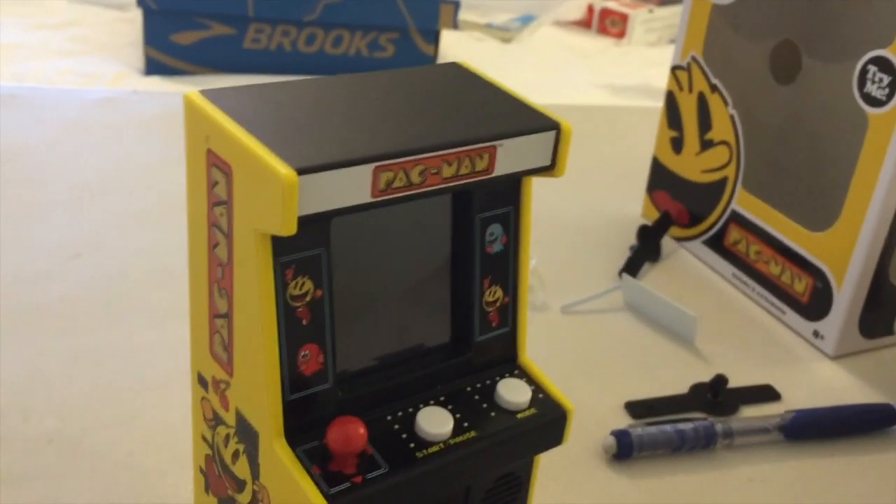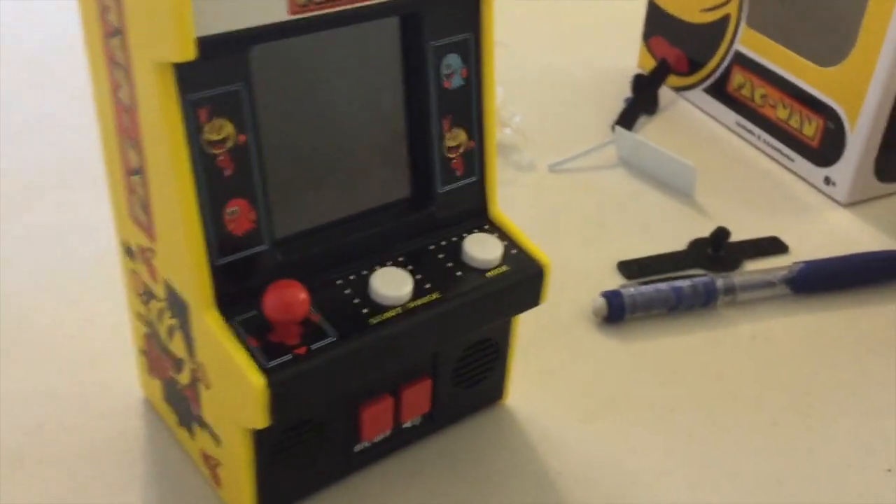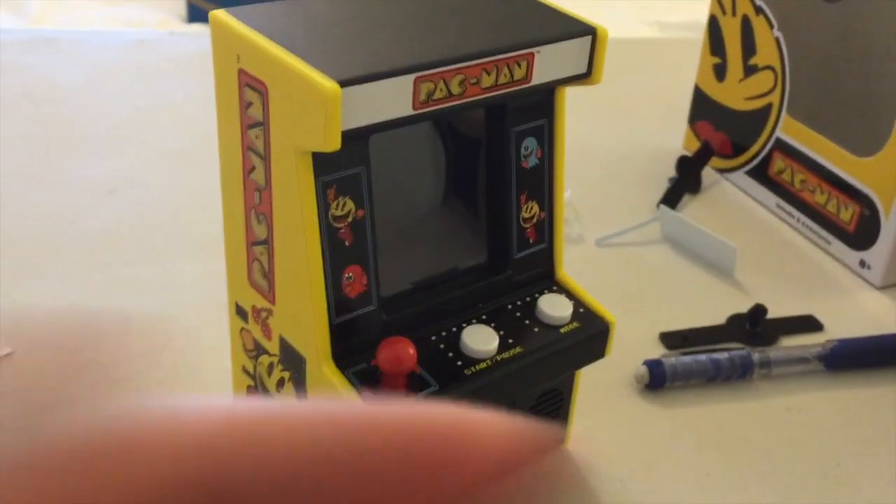Go check it out at Walmart. It's a great price. Thank you so much for watching. Until next time, enjoy your Pac-Man arcade game if you get one.